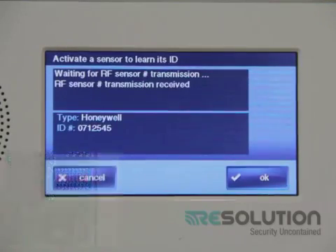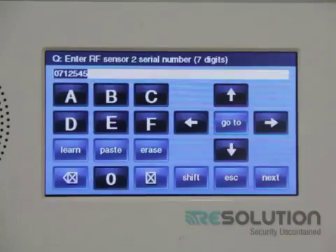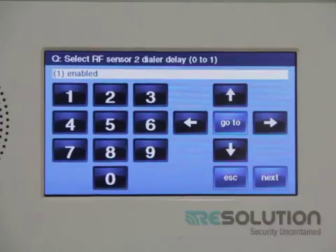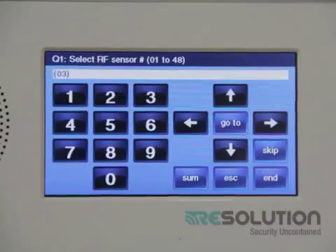The control panel will beep indicating that a sensor has been enrolled. I hit the next key and select equipment age new. I select loop number 2 and press the down key, then press the edit next sensors key.